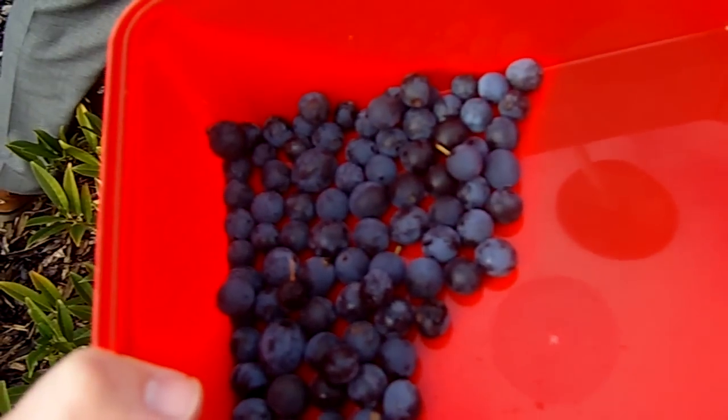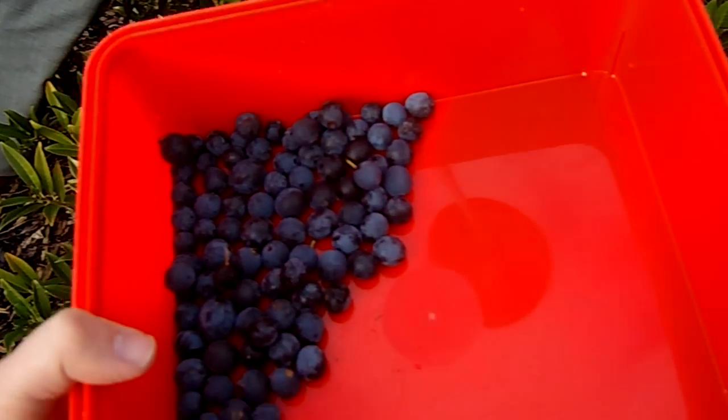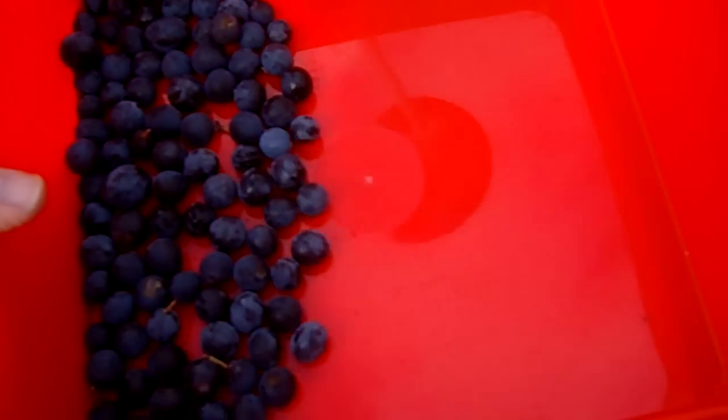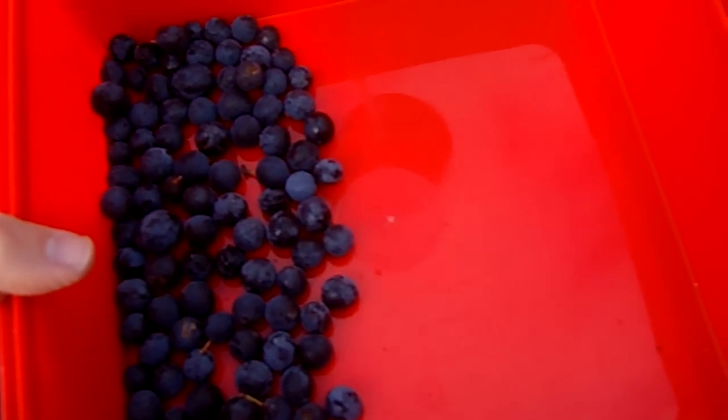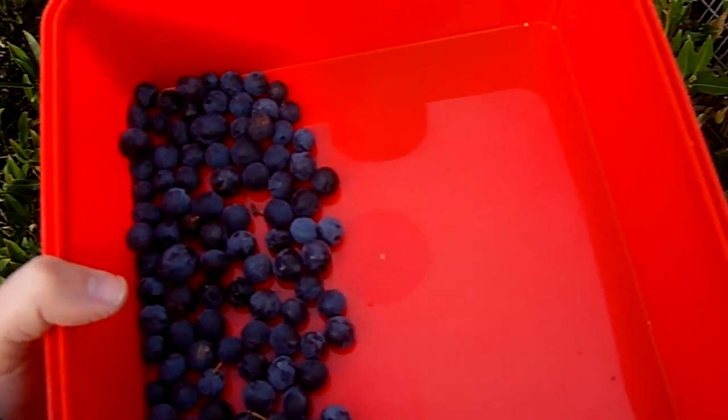Lovely. Getting a few in there now. I think for a recipe we need 450 grams. So that's probably about 100, so about a quarter there. We'll have to come back tomorrow. We'll see what happens because it's going to start to get dark out here soon.